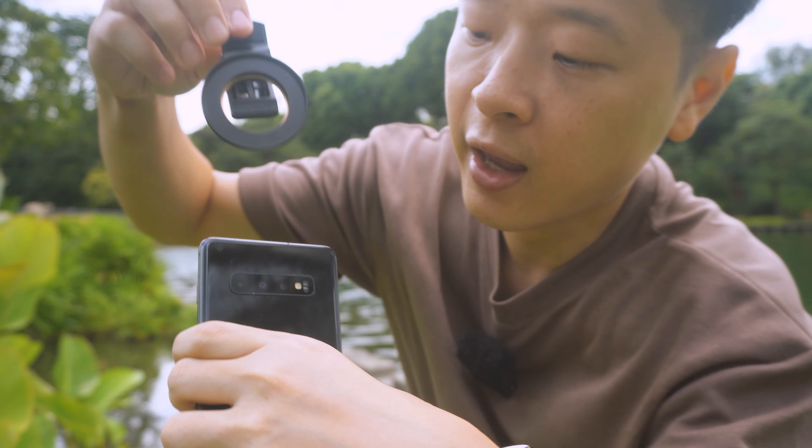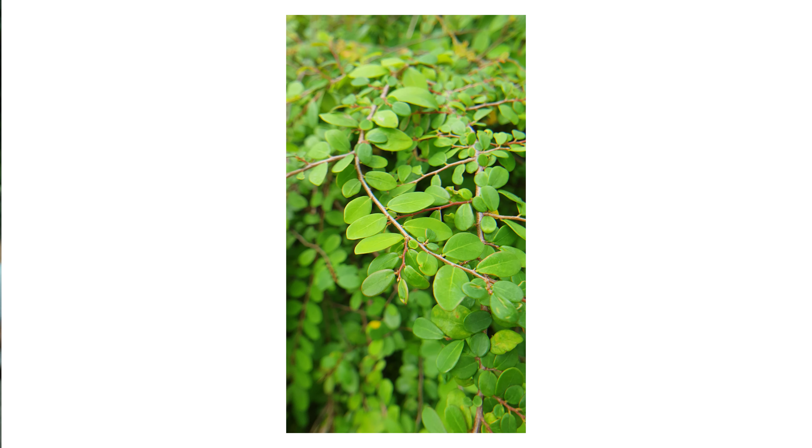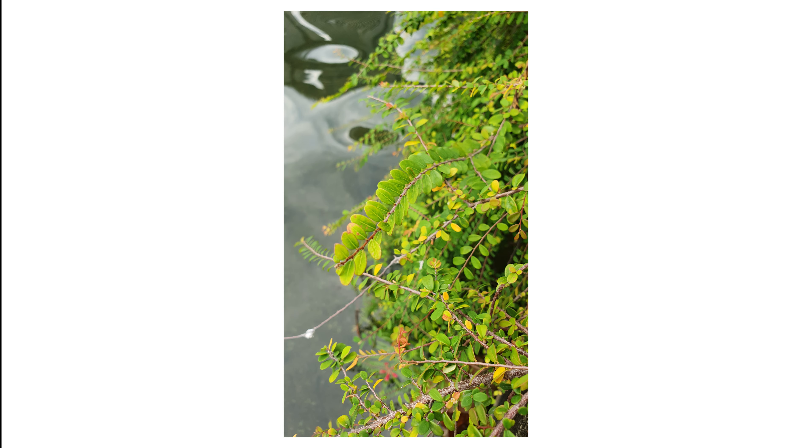I'm also going to talk about another filter which you can basically clip onto your phone to give you a much clearer focusing range. So if you're interested in what these two lenses can do for your photography game, then you might want to stick around.